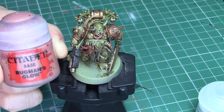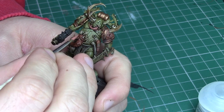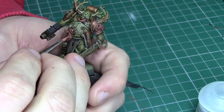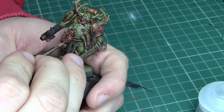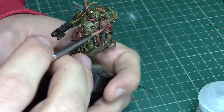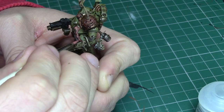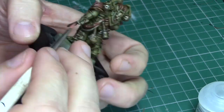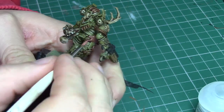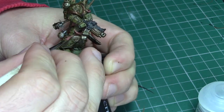Next I'm going to be highlighting all the fleshy areas and I'm going to be using Bugman's Glow again for this. Although I'm using the same colour as previously, because of the washes we've already applied the model will be a lot darker, so the Bugman's Glow will be standing out nicely. Make sure when you're applying any highlights that you are definitely thinning down your paints because you will get a much better finish. It's very easy to go overboard with highlights, so just make sure that you are only painting the highest and most raised edges of the model.